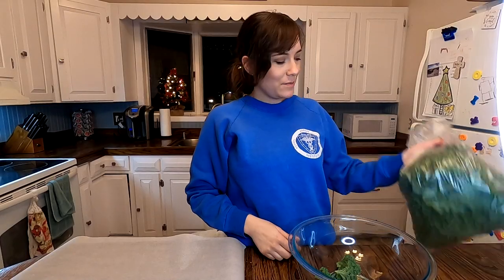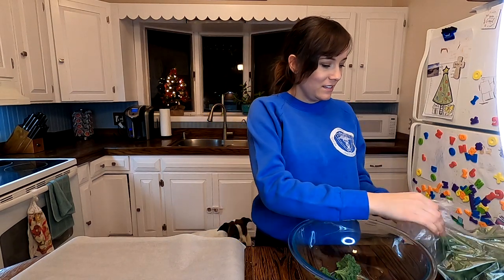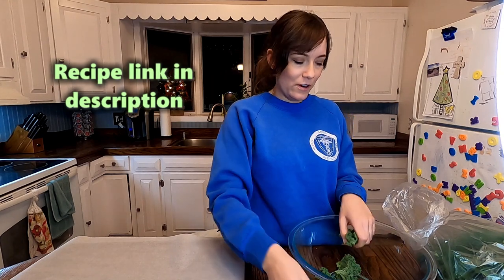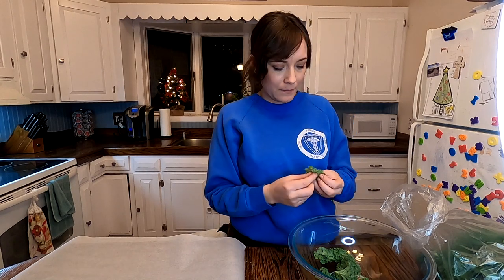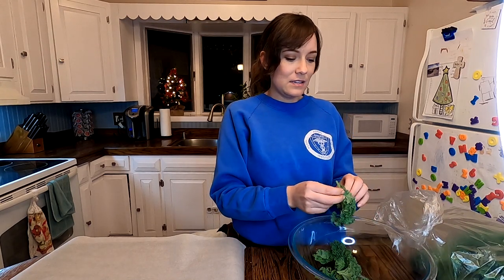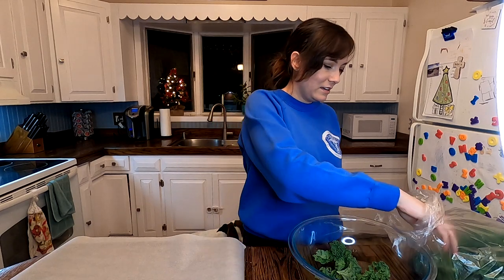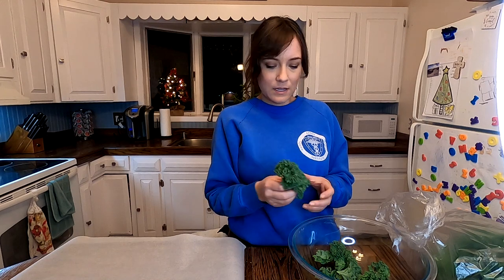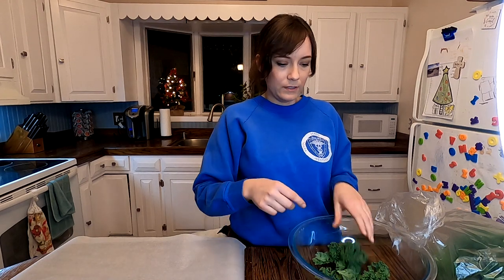Time to turn this kale into kale chips. A YouTube friend sent me this recipe — I've made kale chips before and put a bunch of different things on them, but this recipe is just olive oil and salt, so I'm pretty excited to try the less-is-more approach. Wash the kale and then take the ribs out — that's the stem, just throw that away since it's kind of chewy.